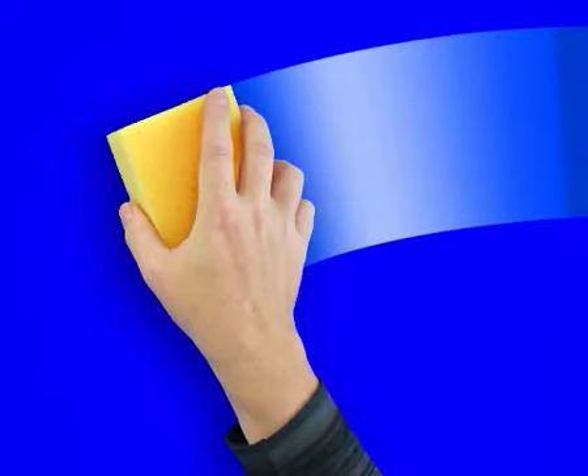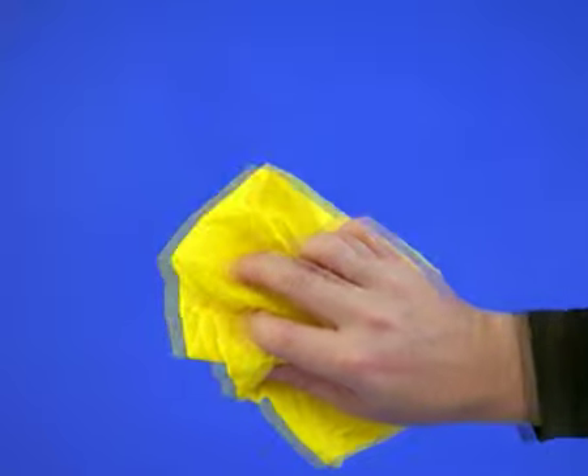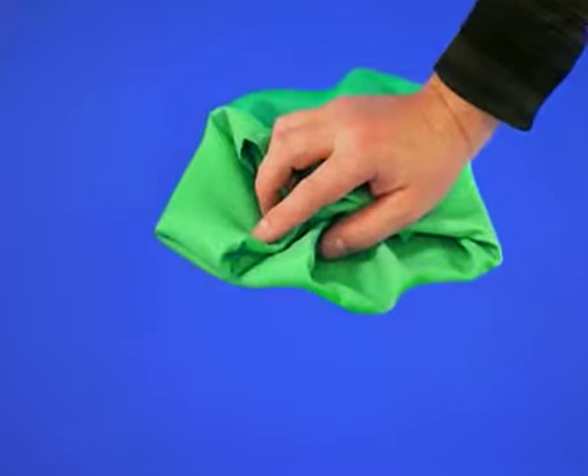The surface to be treated should be clean and dry. Apply a small amount of HG Shower Shield on a clean, dry cloth and rub in with a circular motion. Then polish with a soft dry cloth.